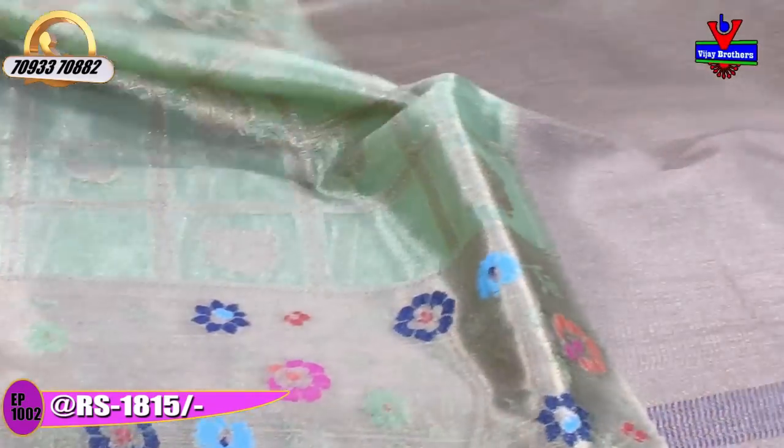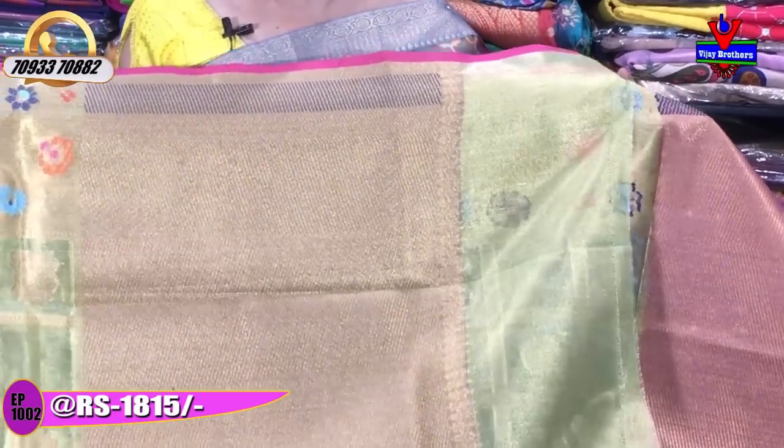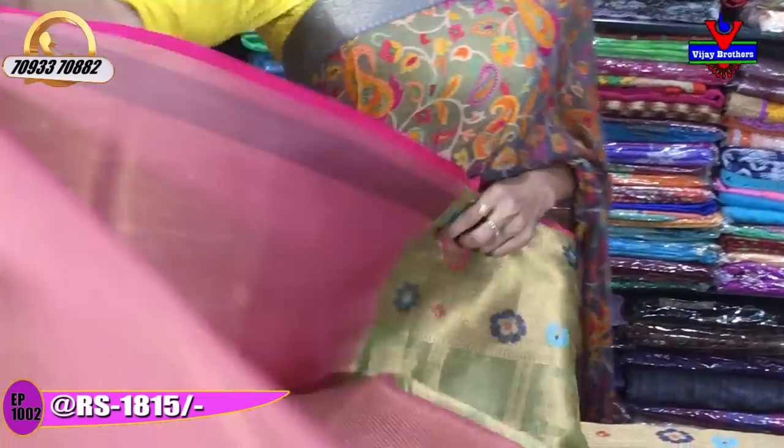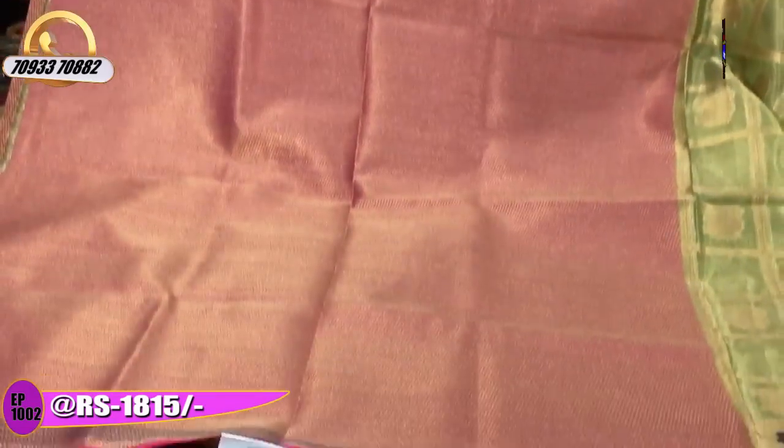The saree is available at 1,815 rupees. There are cross lines in the design. A blouse is included with this saree.